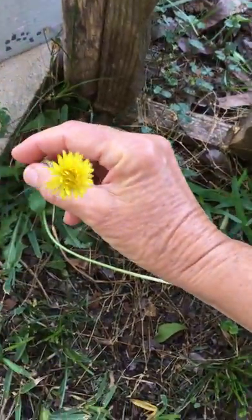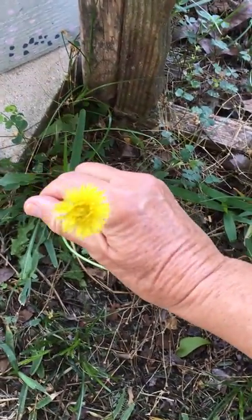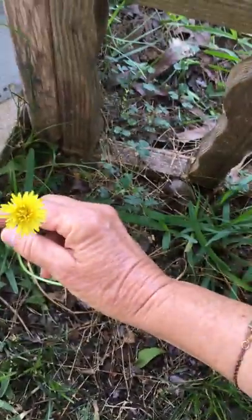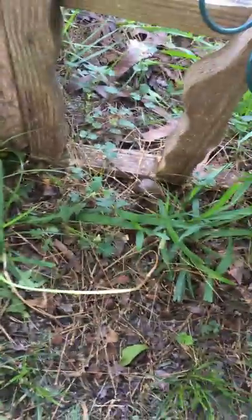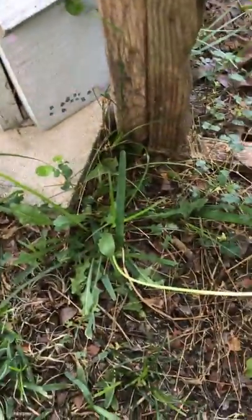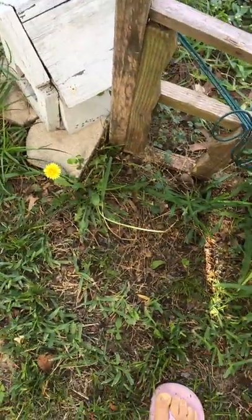And you see the flowers are a little different than those other flowers I was talking about — it's a deeper color. Very healthy. You can eat it raw or cooked. You can even buy seeds so you can have a whole salad of them.